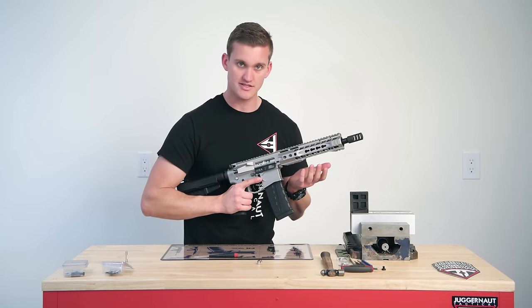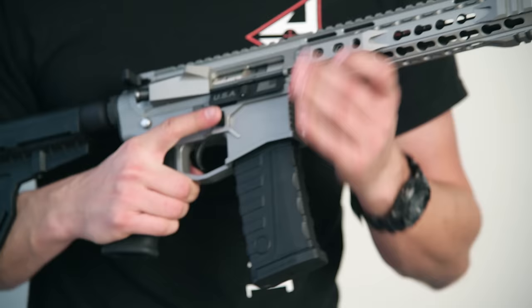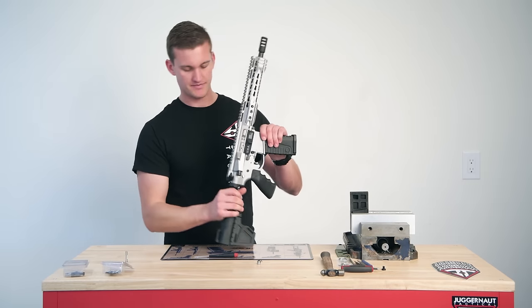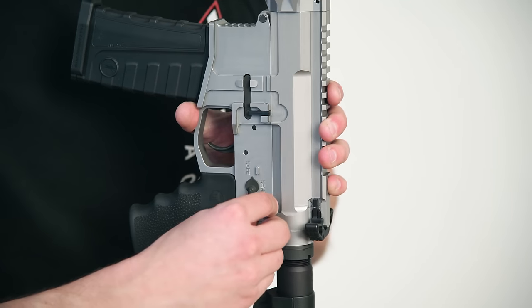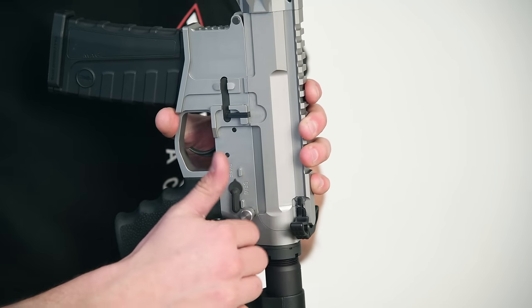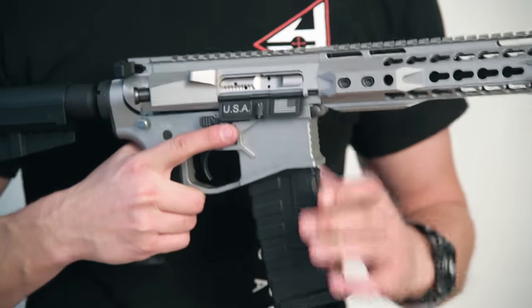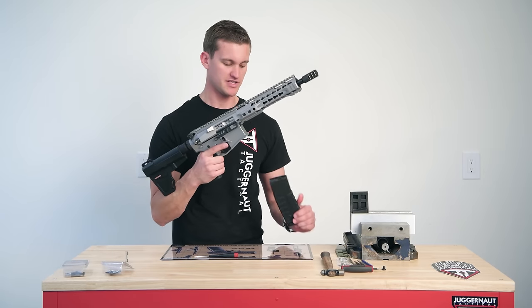Now make sure that the magazine still does not release because we tightened it. Push that button — there we go, it is not releasing. Now we can put the spring-loaded part back on this side, give that a tighten. Push this button — there we go, showing you how it breaks from the upper and lower. Now you can use that magazine release button freely.